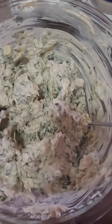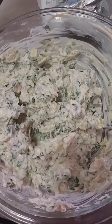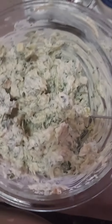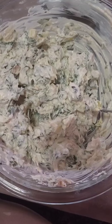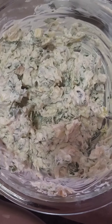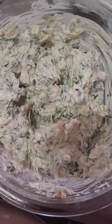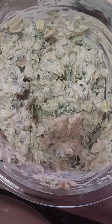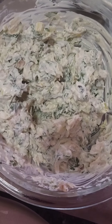We're just waiting on somebody to bring us some salt and pepper, and we'll go ahead and add that and mix it up real good. Doesn't that look delicious already? This is a good recipe — if you wanted, you could just eat this heated up as an artichoke spinach dip, or what we're doing is stuffing boneless chicken breasts with it.